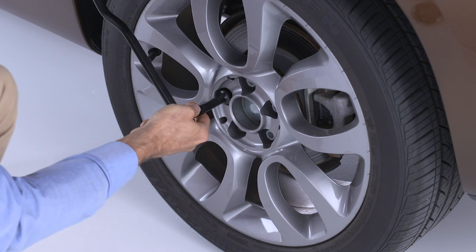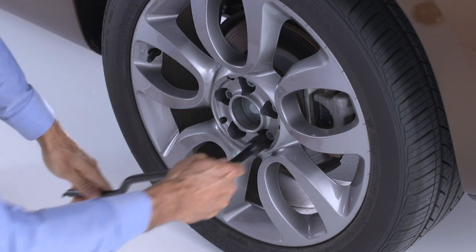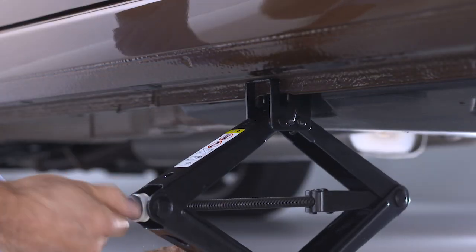Now loosen but do not remove the wheel lug bolts by turning them counterclockwise one turn while the wheel is still on the ground. The front and rear jacking locations are indicated by the triangular lift position indicators located on the side of the vehicle.